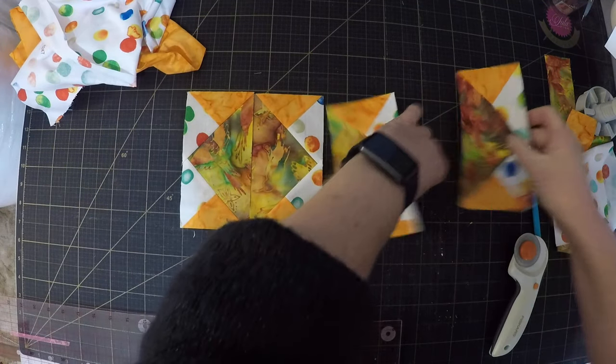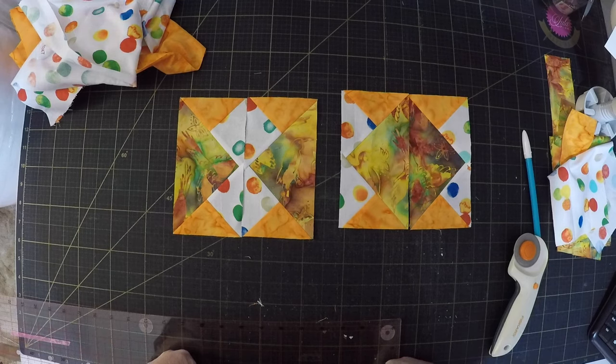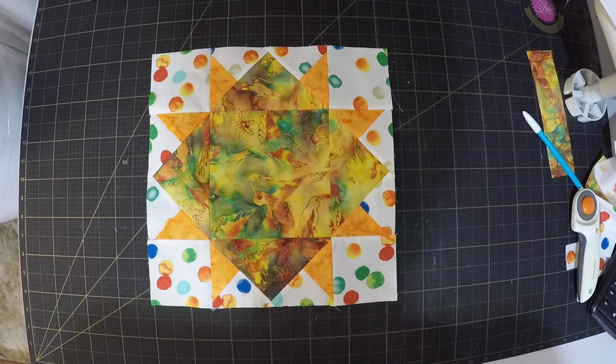I'm sure there's a technical term for what this block is, but I have no idea what it is. There are so many different layout options you could use with this. I think though I'm going to add a centre square and make it into a star shape. Yeah, that looks good.